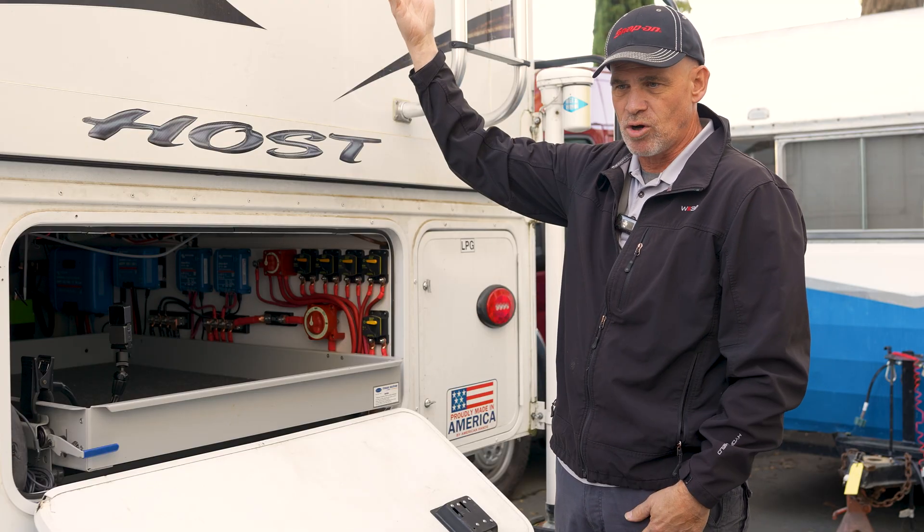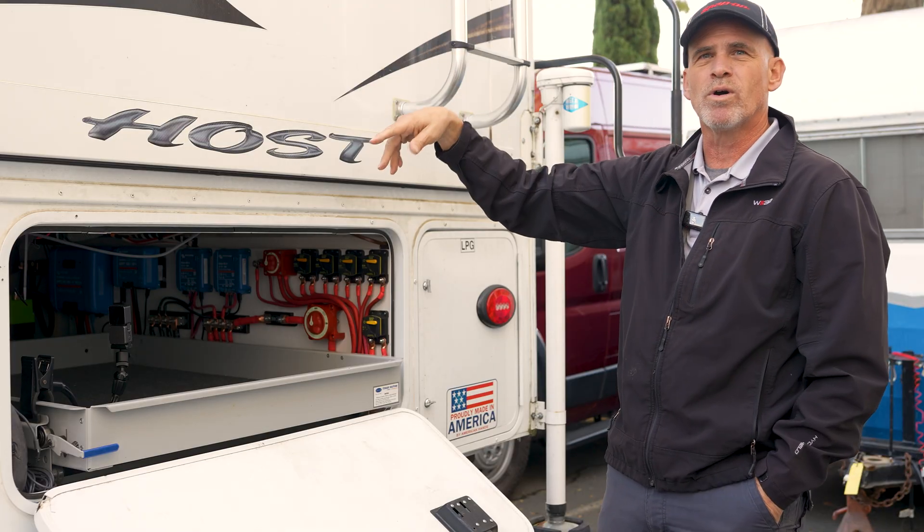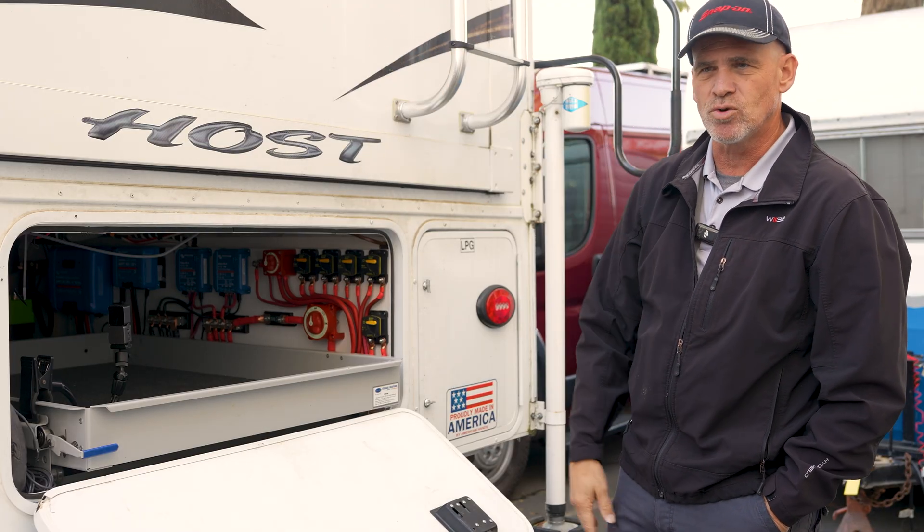This one has a Starlink system that we installed, so he's going to have internet and he's going to be doing remote work while he's out enjoying nature.